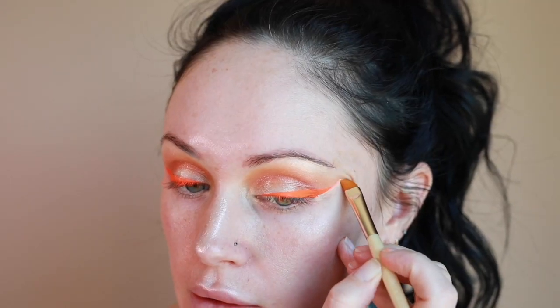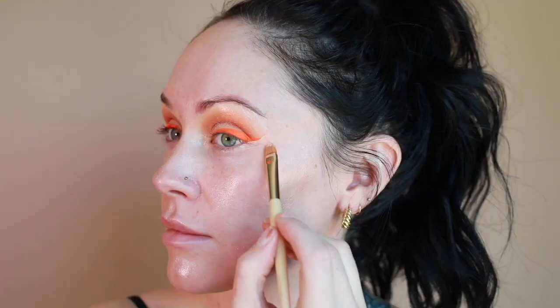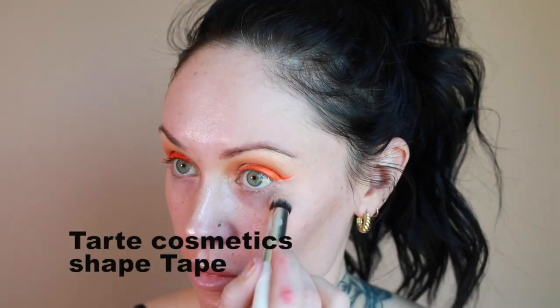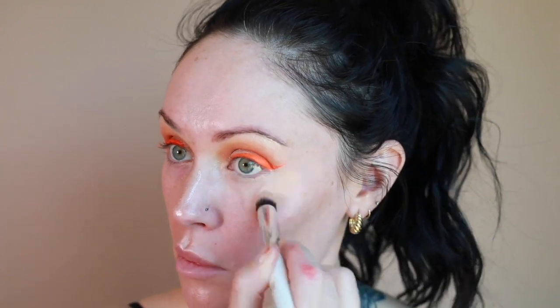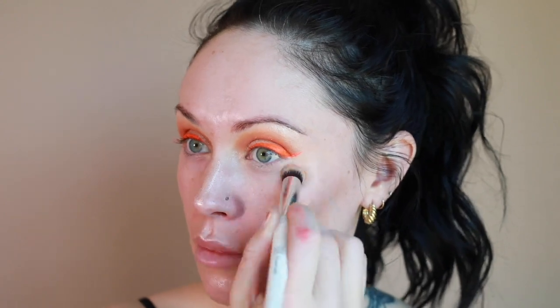Now I'm using a concealer brush with a little bit of my Shape Tape concealer to make the wings much smaller, more manageable, and much prettier. Then I'm going back in with the Tarte Cosmetics Shape Tape to start concealing the face and placing it in areas where I personally want more coverage. You'll see me add my foundation later.